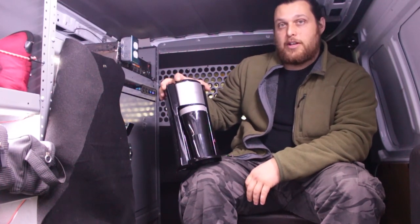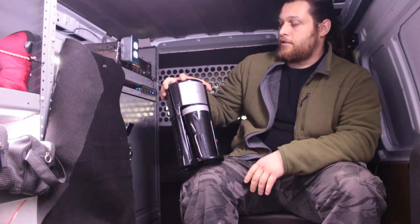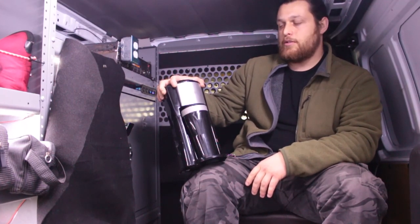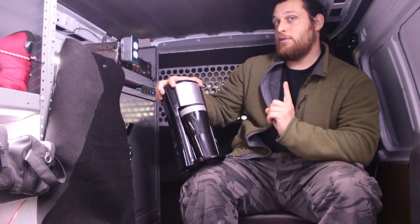I'm not gonna lie, I'm not impressed. I mean, you shouldn't really be impressed with a coffee maker that basically costs $25, and my expectations were low — but damn.